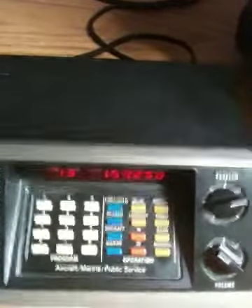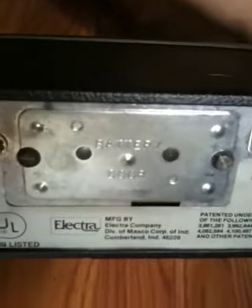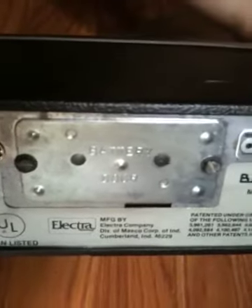The only thing that doesn't work, that I tested, was the battery. If you'd like to hook up batteries, it takes two AA. Maybe you can fix that.